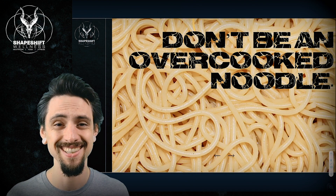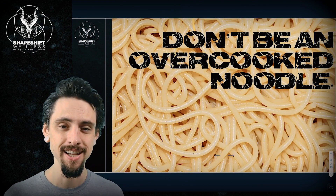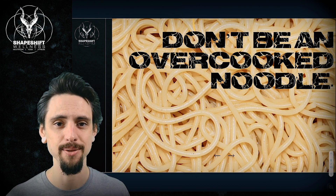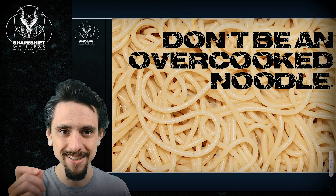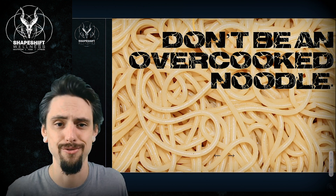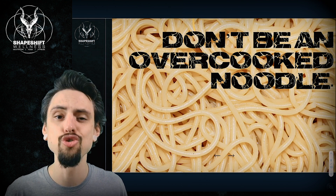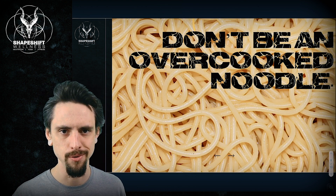Don't be an overcooked noodle. As an Italian kid, I feel compelled to give you a food analogy. If you've ever made pasta with an Italian mama, you know you've got to cook your pasta al dente — a little firm in the center. You don't want your noodles to be too soft. When you're too soft, life is going to squish you like a bug. Don't be an overcooked noodle.